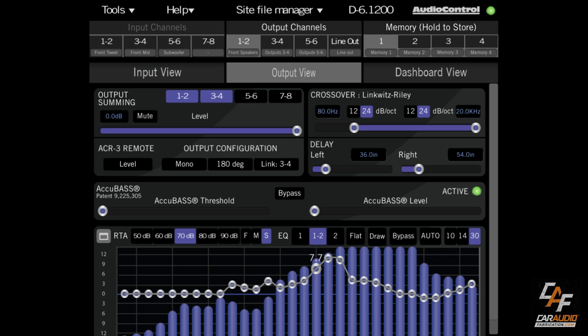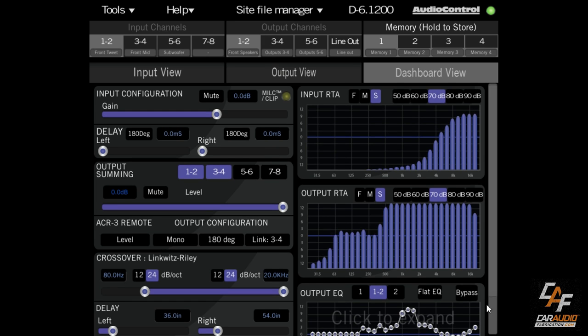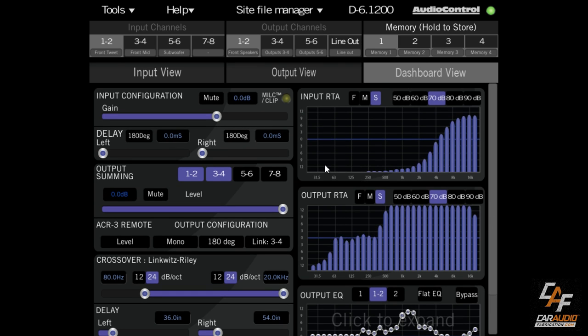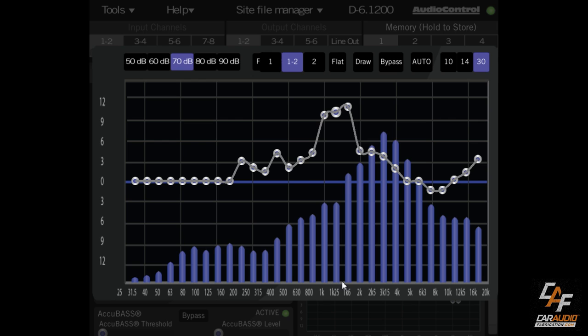You can also click one of the EQ bands and use keyboard up and down arrows instead of clicking and dragging with the mouse, and arrow left and right to select different frequencies. The dashboard view is a combination of input and output view — everything is a little bit smaller on one screen, but you can click to expand the equalizer for a much bigger view and more real estate to adjust everything.